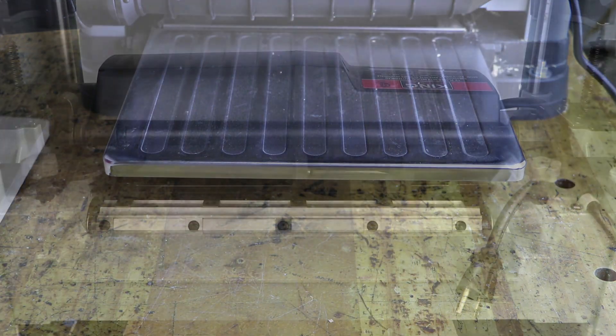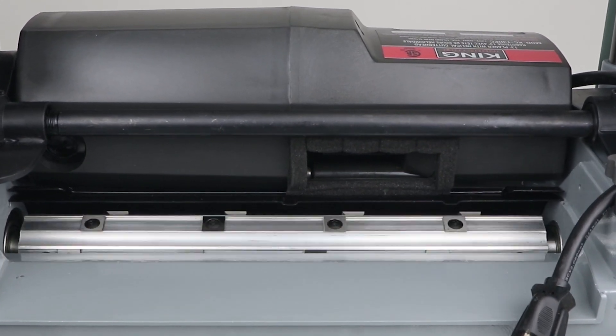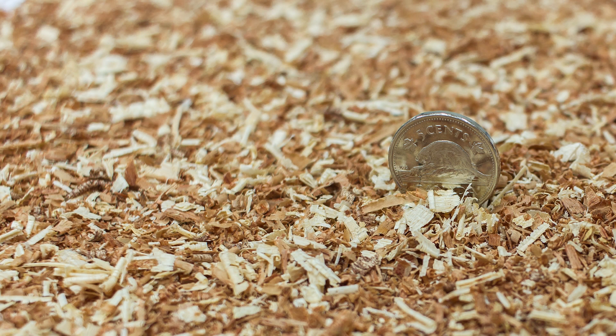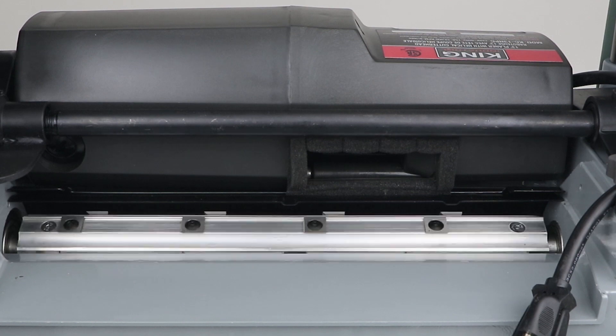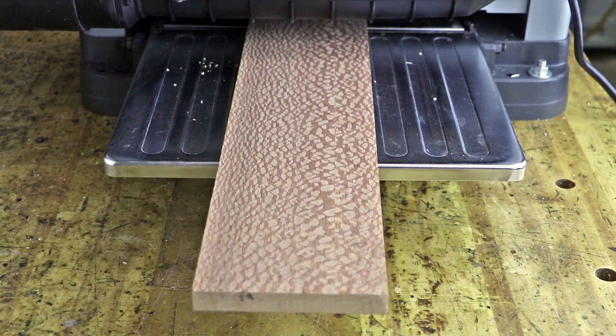The staggered 26 14.3-millimeter inserts create the efficient helical style cutting action and produce small wood chips, as opposed to long ribbons created by a standard three-knife cutter head. This helical style cutting action virtually eliminates tear-out when planing figured woods or difficult grain, and produces efficient dust collection.